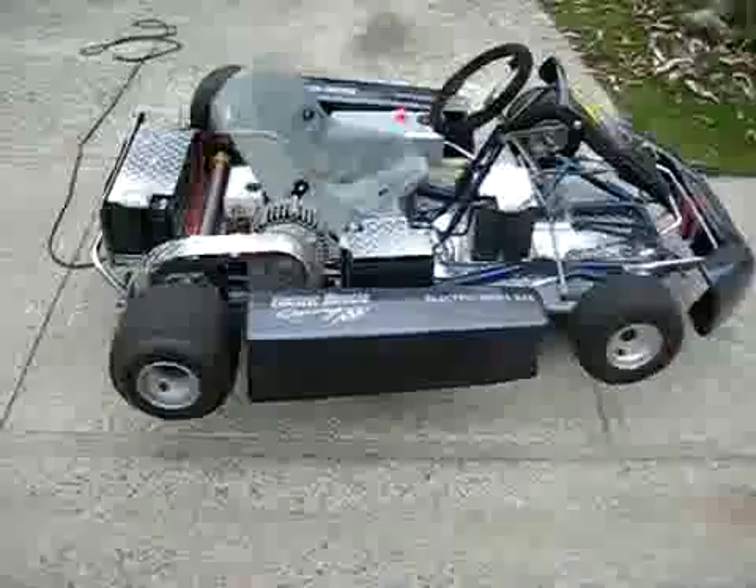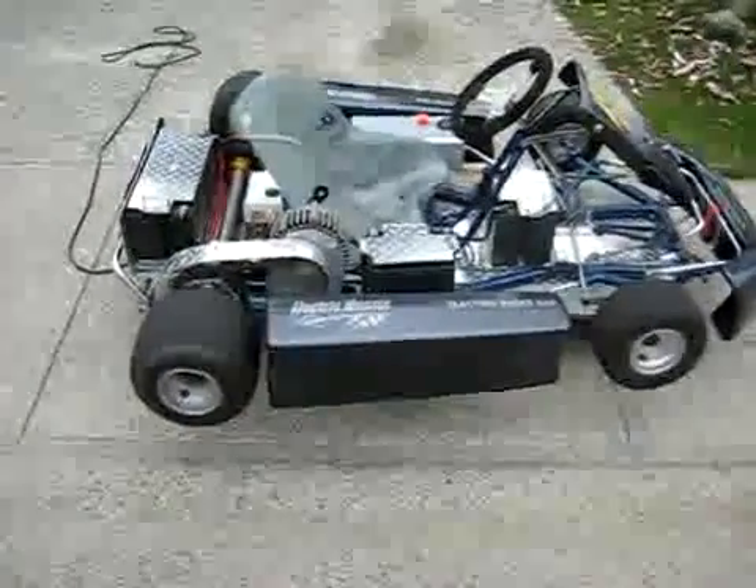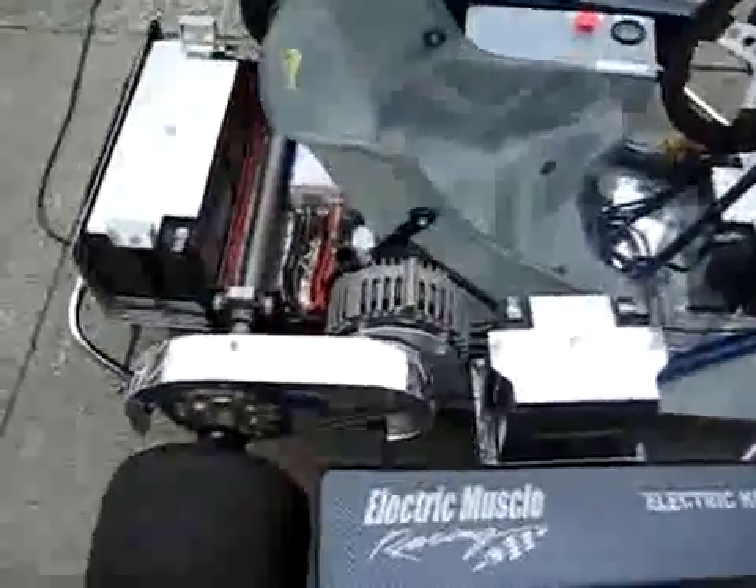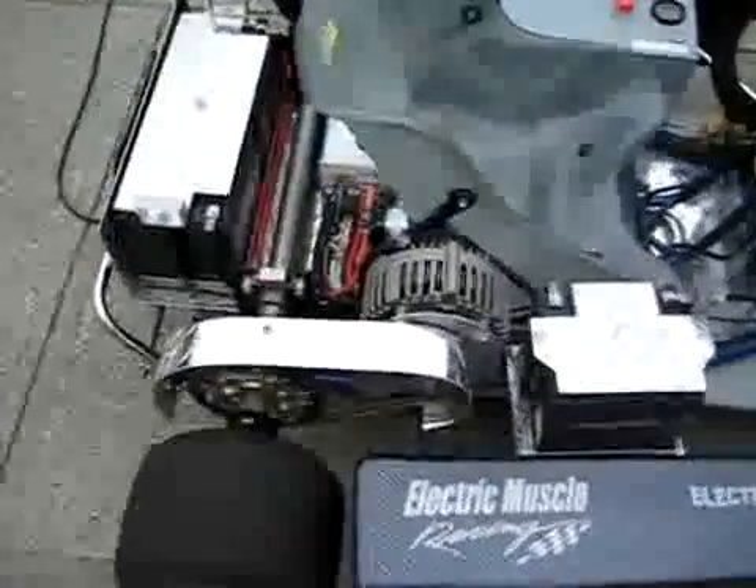Hello, we've got a 2002 BRM racing cart that's been converted to electric drive, 48 volt, driven with an e-tech motor through an all-trax controller.